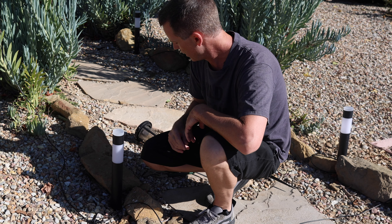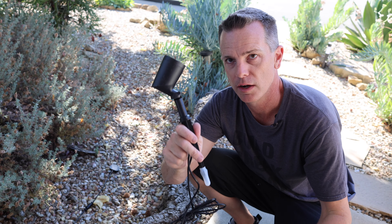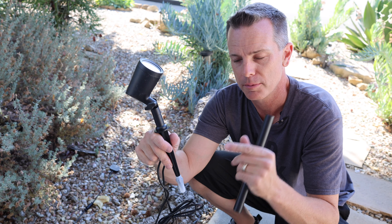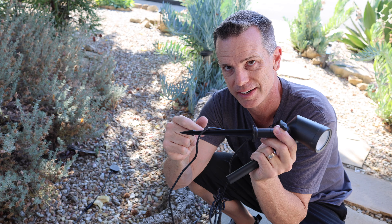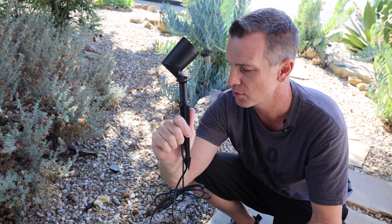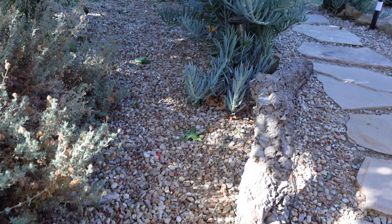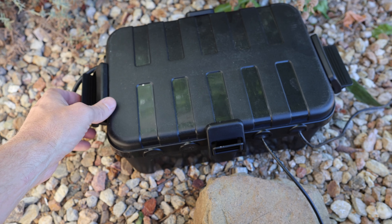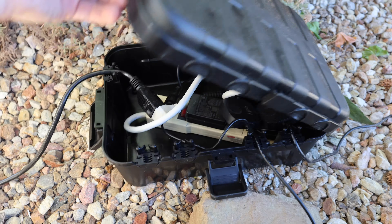One thing I noticed: the spikes on the pathway lights are made of metal, while the ones I'm pulling out are plastic and they're breaking. I've finished setting up the pathway lights and I'm now working on the spotlights. The spotlight stakes are plastic, and I'm not a fan because every time you try to move them they snap. I didn't have enough cord length to reach the house, so I used a waterproof connection box — I'll have a link below. It's nice because I can fit everything including a bus bar inside and keep it watertight so sprinklers and rain don't get in.